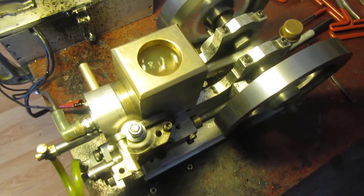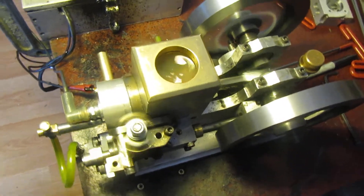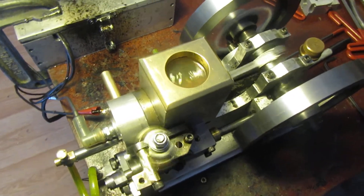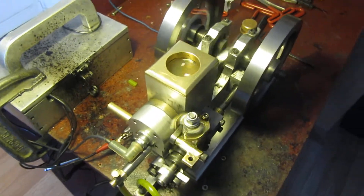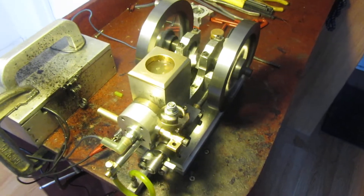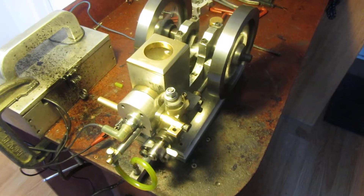I still haven't hooked up the governor, but I wanted to get the original gas tank back in there and make sure everything worked with the original gas tank in place. And it does. So my next event is going to be hooking the governor up for the hit and miss.